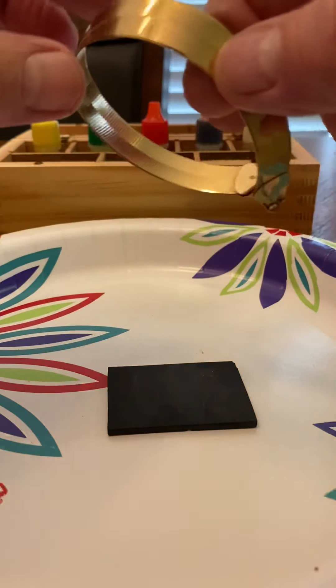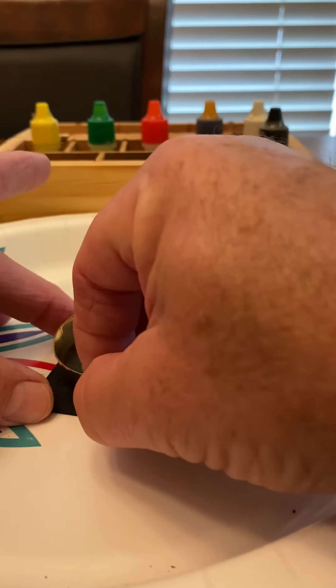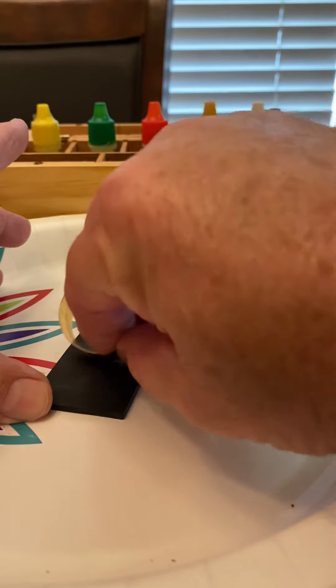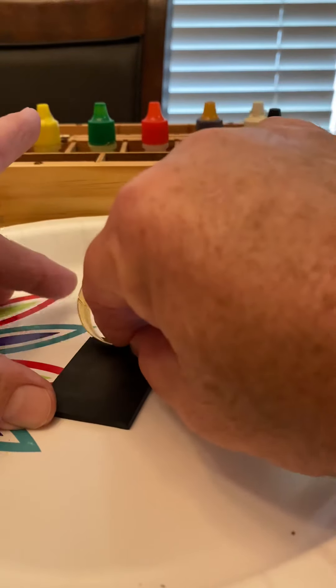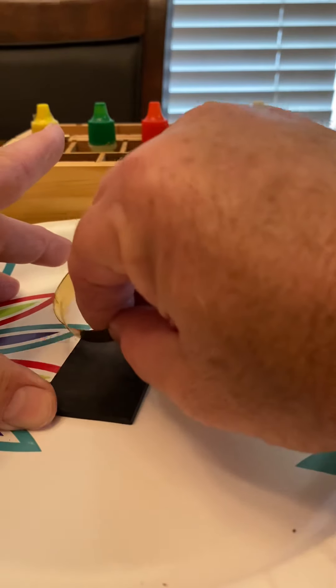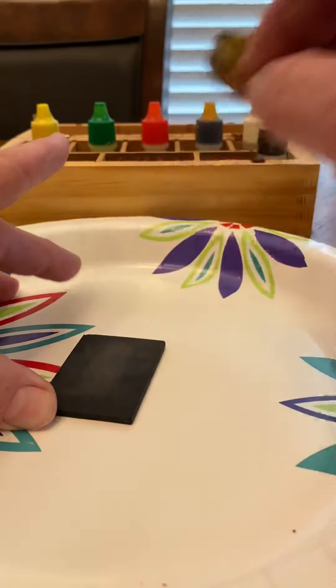Now I'm going to take the gold and make a little mark on here very gently. It doesn't have to be that big, but I want to be able to see it — or let y'all see it.